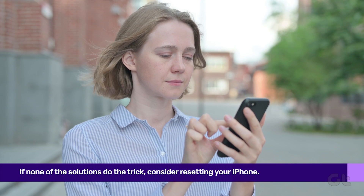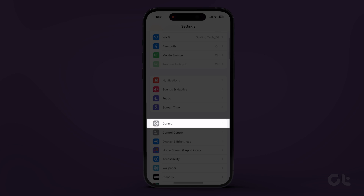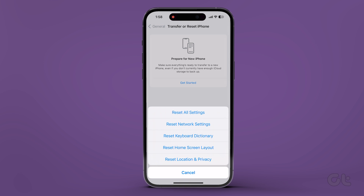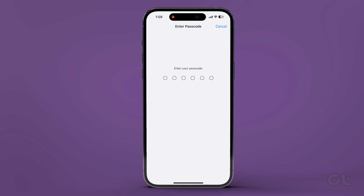If none of the above solutions do the trick, consider resetting your iPhone. Head to the Settings app and tap on General. Scroll down and tap on Transfer or Reset iPhone. Select Reset, then tap on Reset All Settings. This should largely resolve the issue.